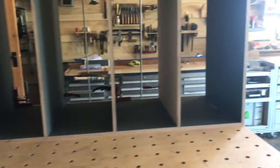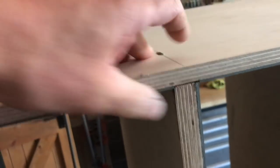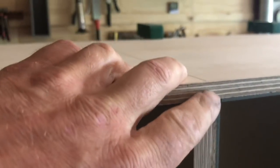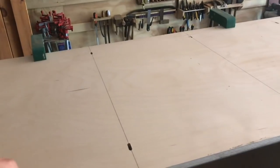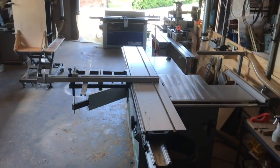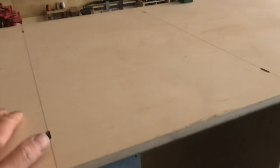Perfect - very happy with that. What I wanted to show you: the alignment for the dominoes and the rebate in here is quite a tricky one when you're dealing with a domino handheld machine and a sliding table saw.